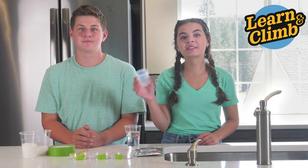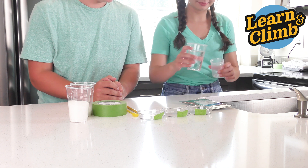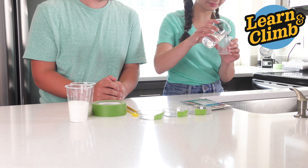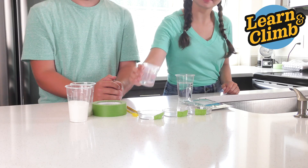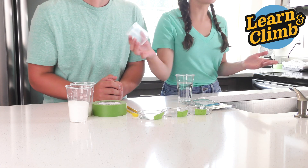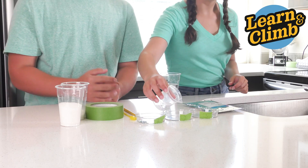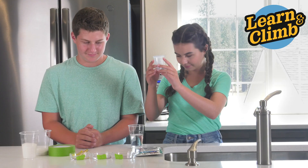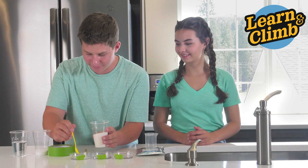To start, we're just going to pour 15 milliliters of water into this beaker. Now we're just going to pour this into Petri dish 1 — just like that, 15 milliliters of water into the Petri dish. Take your sugar from home and put three to five full spoonfuls into Petri dish number one.